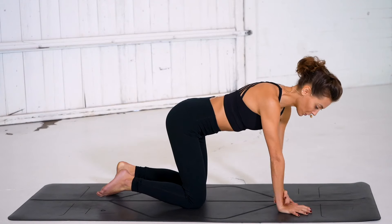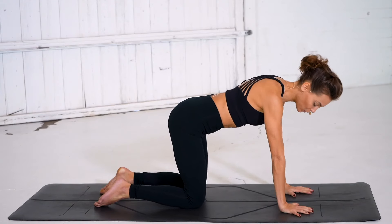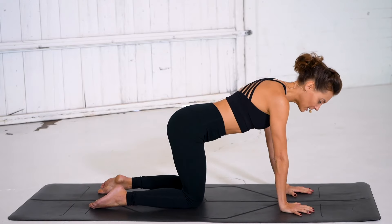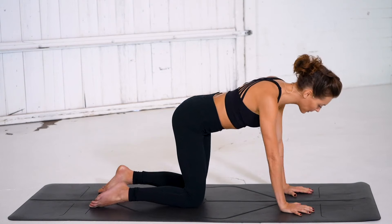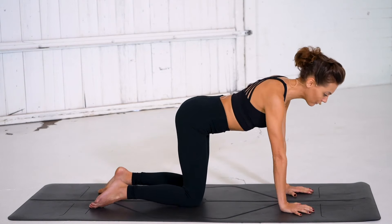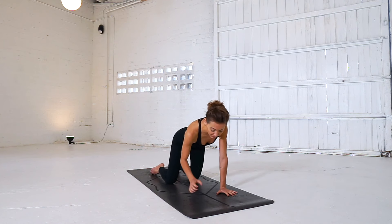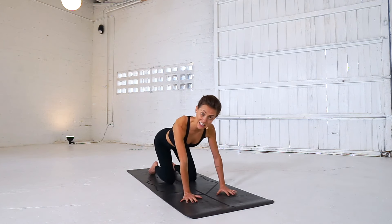Stack your shoulders over your wrists, your fingers are spread nice and wide, your hips are above your knees, and relax the top of the feet. Now from here I want you to immediately drop into some organic movement. Don't even worry about what I'm doing because instead I want you to tune in and find the areas of your body that might need a little TLC.